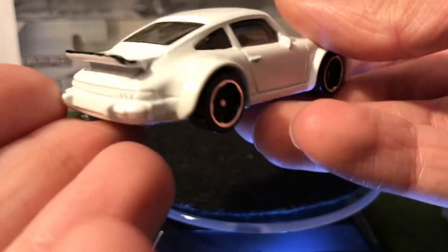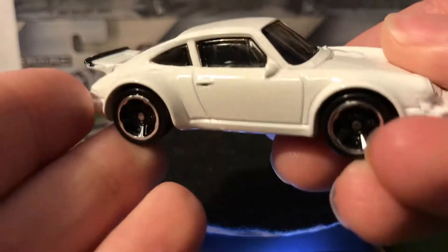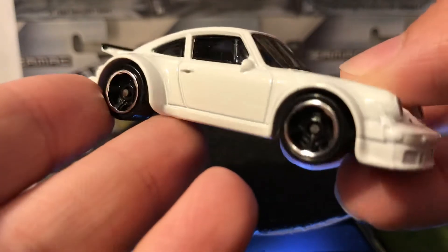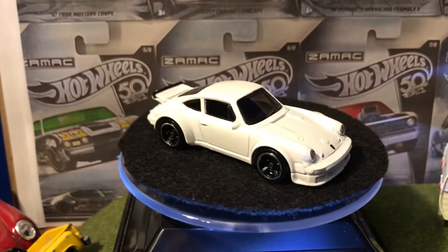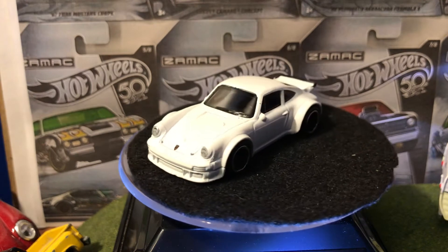The back end has that black spoiler lip — there's a chip in it, of course. Clear window, black interior, just like the other one. Same wheels, same base, just like the other one.